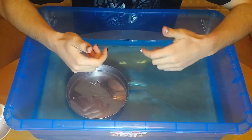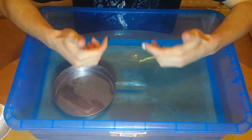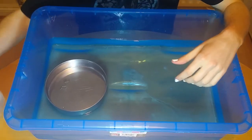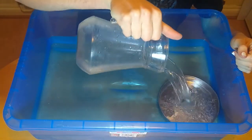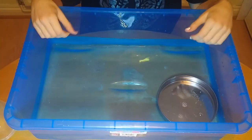When the Titanic hit an iceberg on its maiden voyage to America, several of the steel compartments which were full of air were ripped open. A lot of the air escaped and was replaced by water so the ship sank. Here is my simplified model. The ship has sunk.